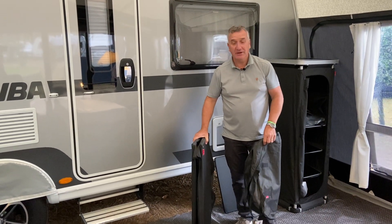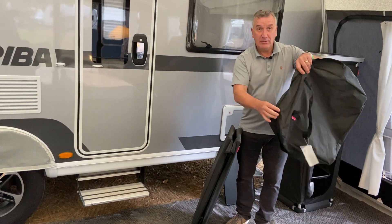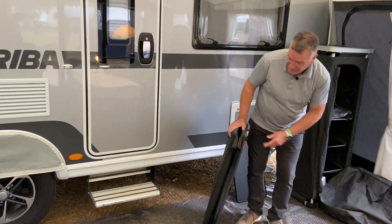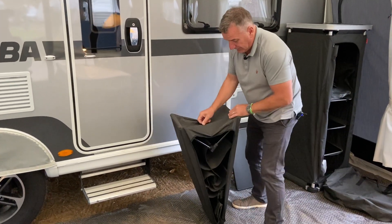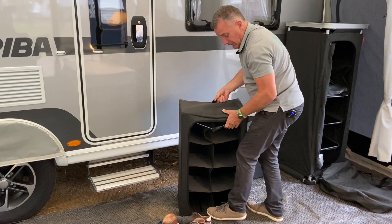Here we have the shoe organiser. It comes standard with its own zipping bag with handles. Very easy to erect — simply lock into position.